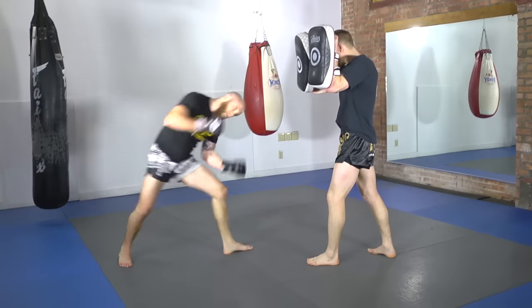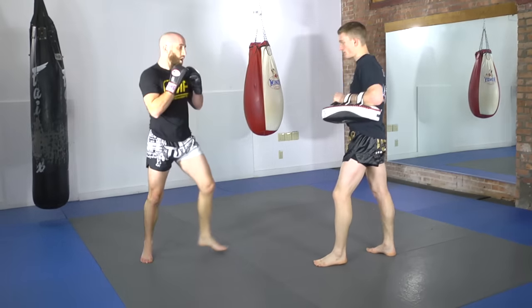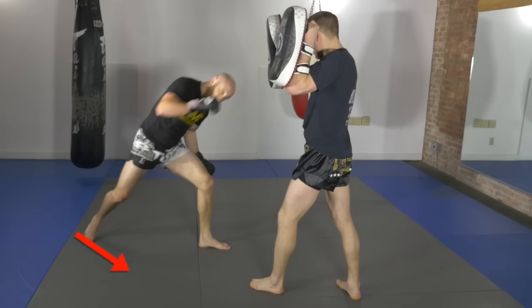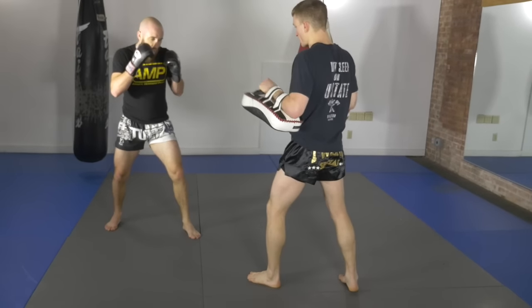This head kick technique was made famous by Carlos Condit when he landed it on GSP in their title fight. You can see here I dip my head down and I rotate. Notice where my foot is — I'm going to drive off my foot, pivot hard, and drive off the ground. This way I can generate a lot of power and momentum in that kick.